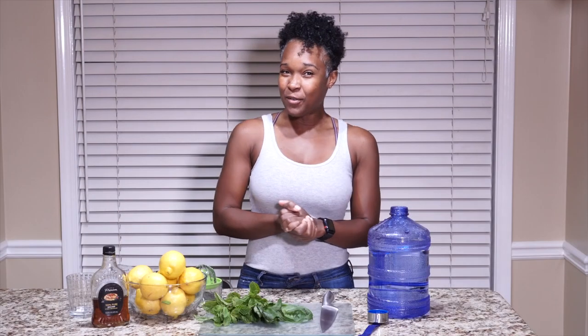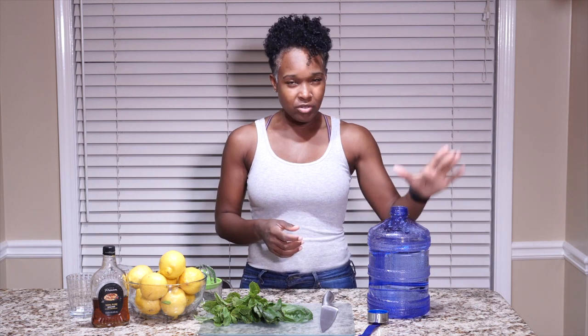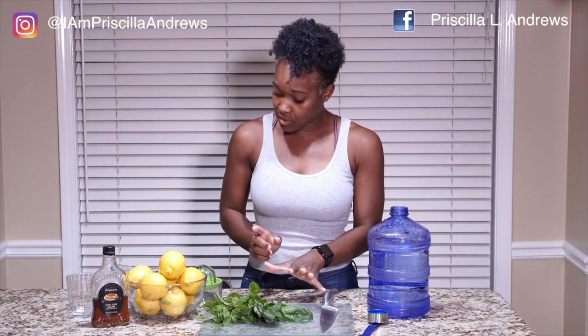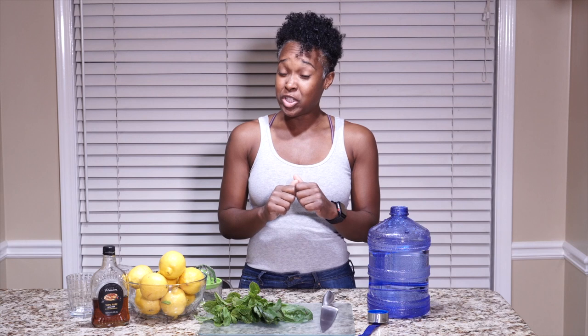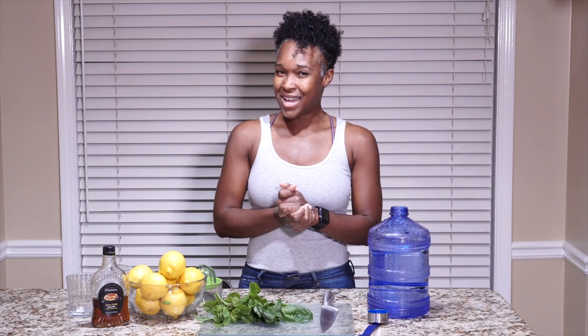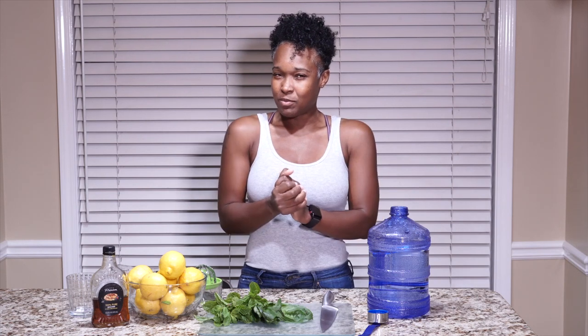All right guys, let's go over our ingredients. We have a gallon jug, we're going to use lemons, mint, basil, and maple syrup to sweeten it. That's all. We're going to put all of these ingredients together — I'm not even really sure of the ratio, so I'm going to just start cutting and tasting and then give you the final recipe when I'm done. All right, watch me work.